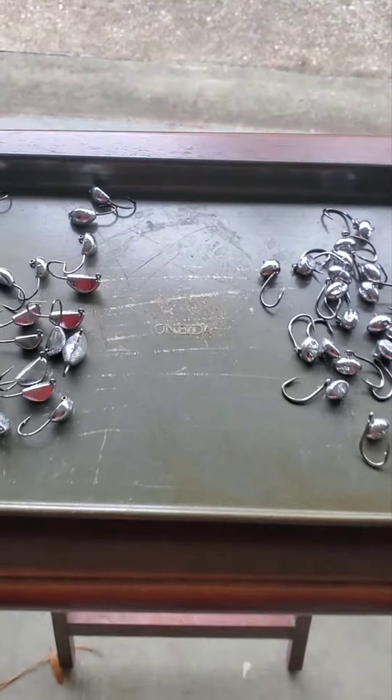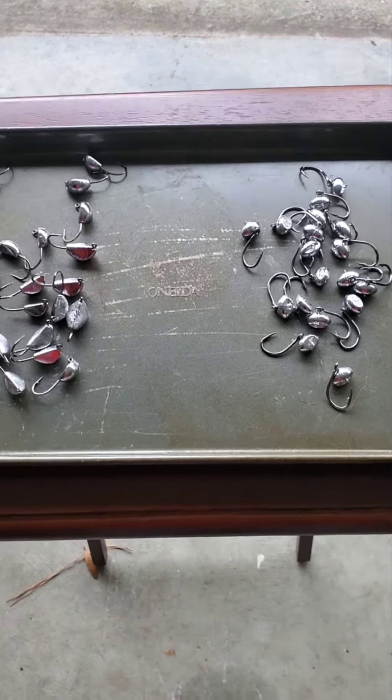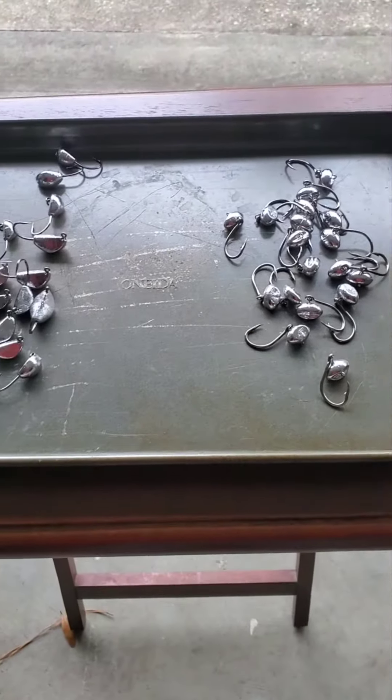Put your filler crabs on, mud crabs. There are a lot of guys making these and you can find them anywhere. If you find them in stores, try them out. You won't go wrong, you won't be disappointed. Tight lines.